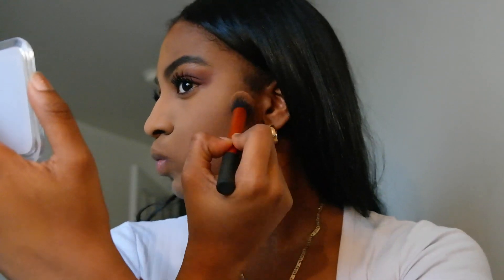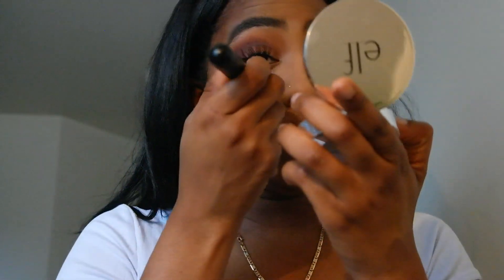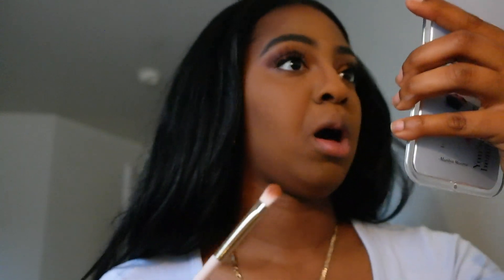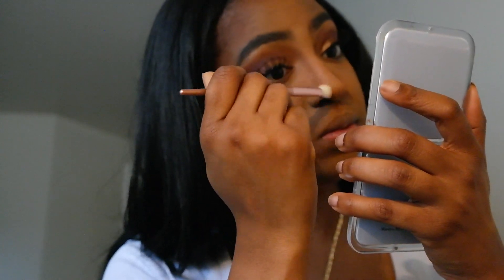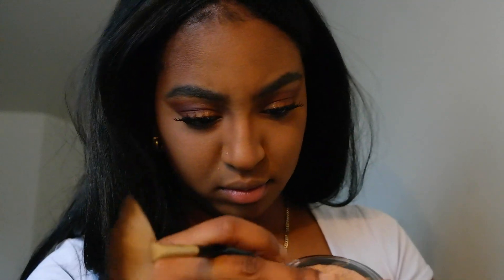To contour my face I'll be using the Black Radiance contour set. I also just got this elf powder from Marshall's for $2.99 so I'm definitely gonna use it. For blush I'll be using the Milani Romantic Rose — it's my favorite blush. Then I'm contouring my nose using the same palette. It looks really harsh right now but I blend it out with a blending brush so it looks pretty smooth — almost a faux job.